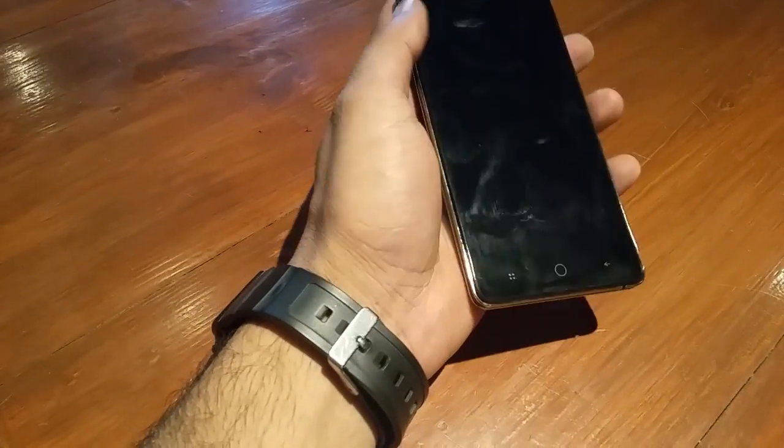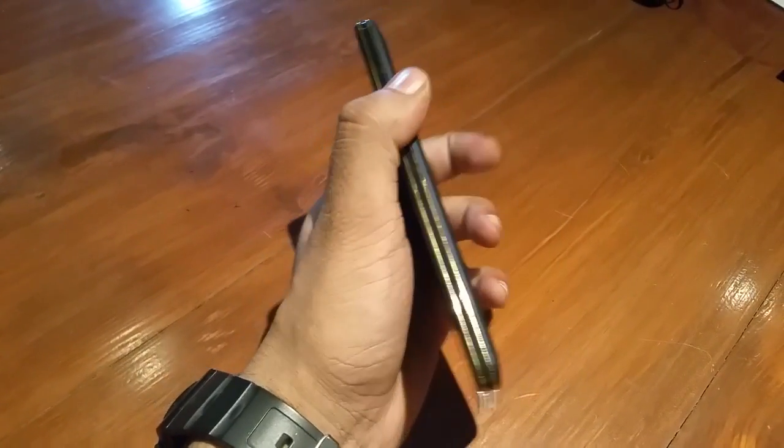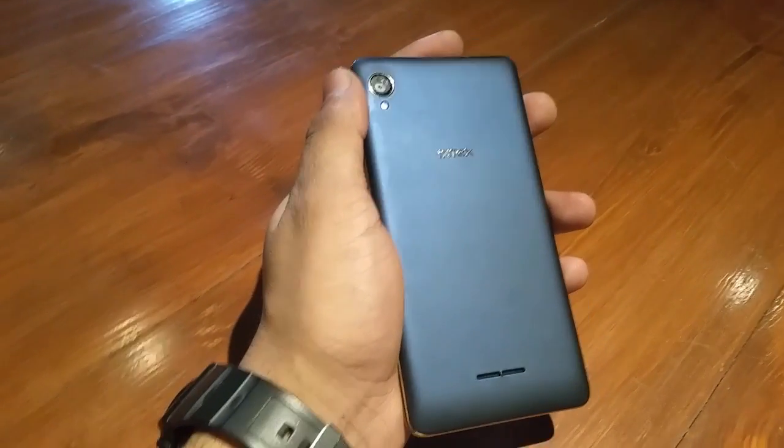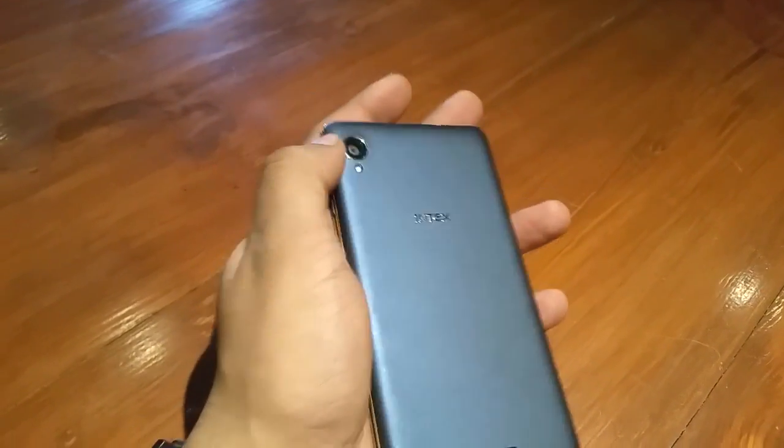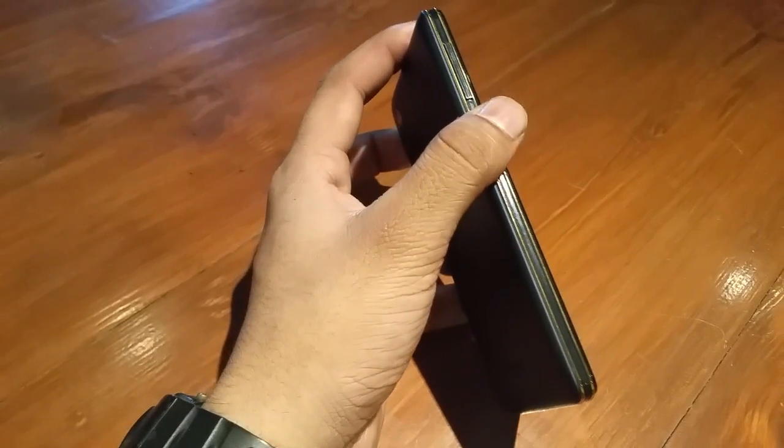This smartphone features an octa-core processor, and to power it up the company has chosen a 4000 mAh battery which, as per the company claims, should give this device a battery life of close to two days — but that we will touch upon in our detailed review of the device.